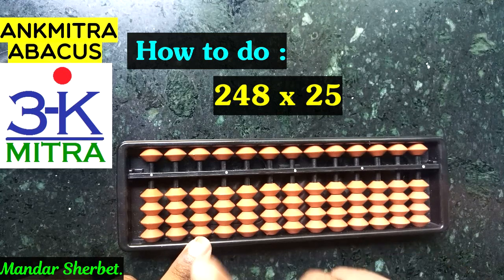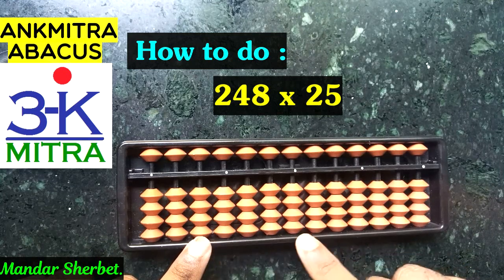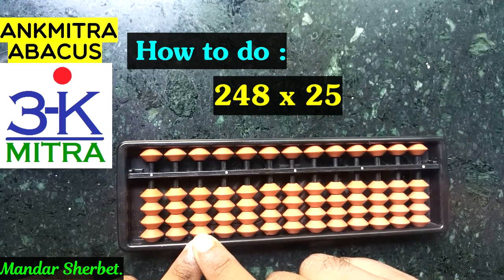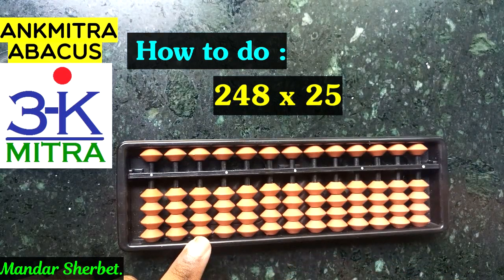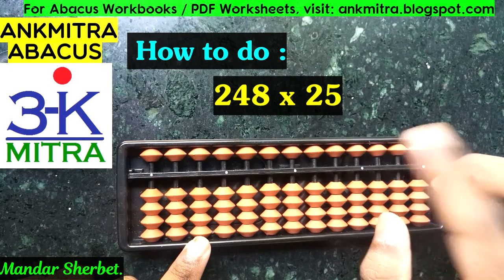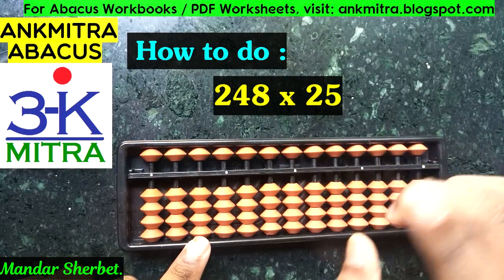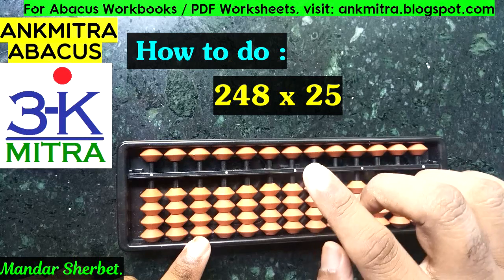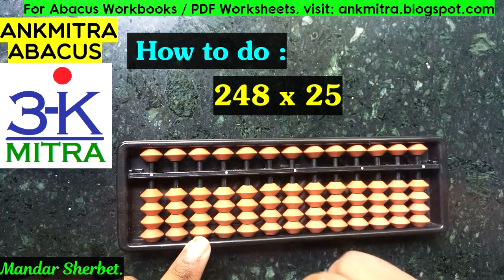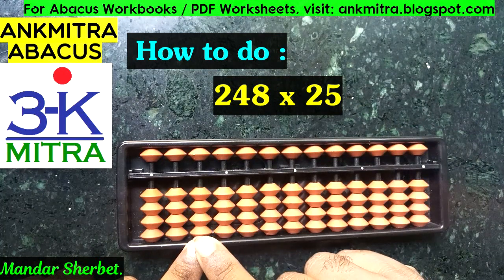The fifth rod is our unit's place — first rod, second rod, third rod, fourth rod, and fifth rod. So the first step is we'll take the tens place digit of the multiplier, which is two, and multiply it with each of the digits of 248. We'll start with two multiplied by two, which is four.